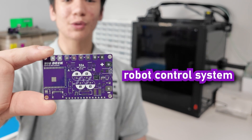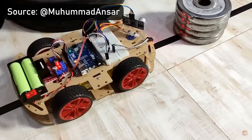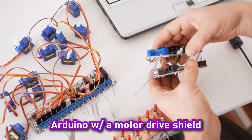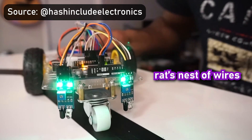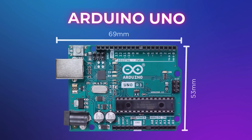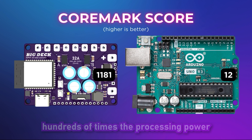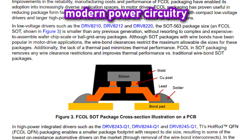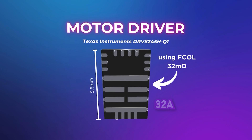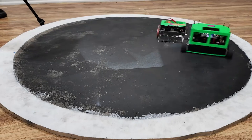This is a fully custom robot control system on a PCB used in a sumo robot. It was built to replace more conventional circuitry like an Arduino with a motor drive shield or a rat's nest of wires with separate boards. Not only is this all-in-one board smaller than an Arduino Uno, it also has hundreds of times the processing power thanks to an ESP32-S3, and the modern power circuitry is so efficient you can drive motors at up to 32 amps each.